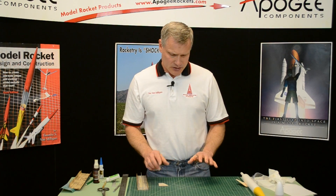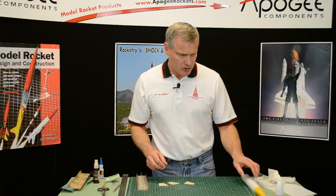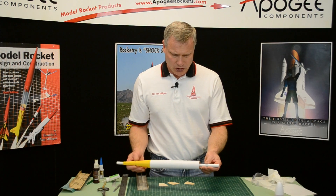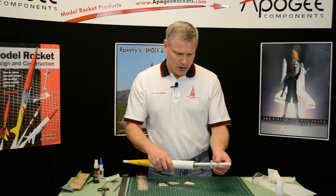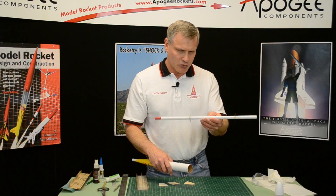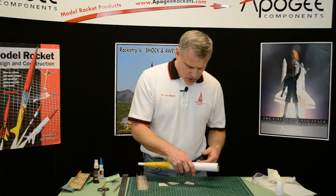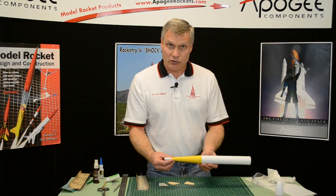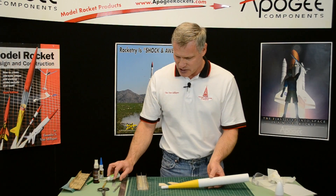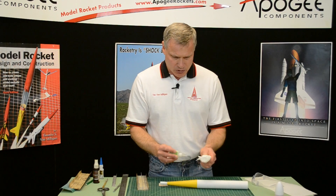My fins are sealed — all three of them, all smooth. Now it's time to glue them onto the tube. You can pull that tool out now; it's no longer needed. You can put it in your building supplies for another future rocket, or turn it into a rocket — it's up to you. So this tube is done; all we're going to do is put the fins on, and I'm going to use thick super glue.